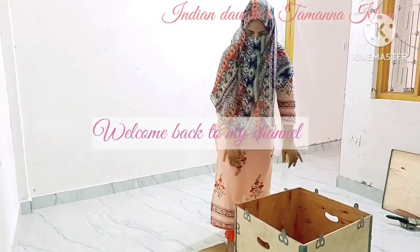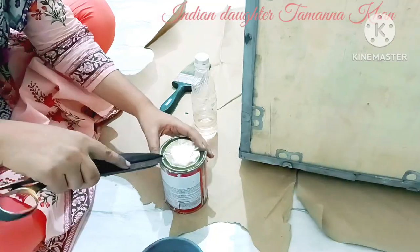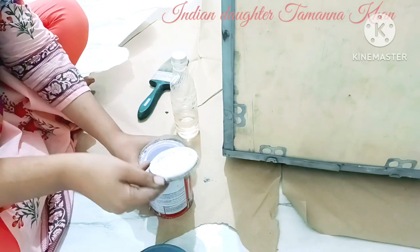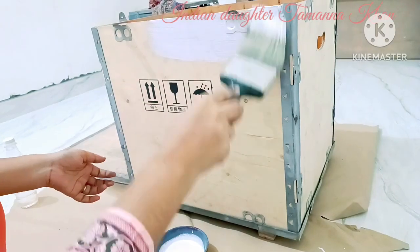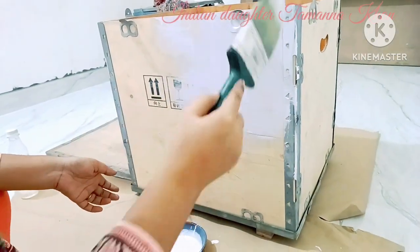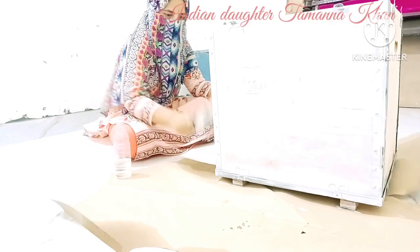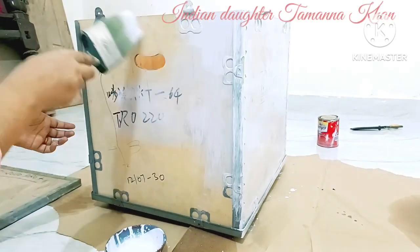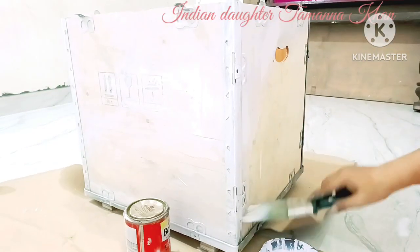hello assalamualaikum welcome back to my channel، میں ہوں تمنا اور آپ دیکھ رہے ہیں میرا چینل انڈین ڈورٹر تمنا خان فرنس۔ آپ لوگوں نے دیکھا ہوگا کافی سارا سامان میں نے اکٹھا کیا ہوا تھا اور میں اکثر کہتی تھی کہ یہ میرا ڈی آئی وائی کا سامان ہے اور ان سے میں ڈی آئی وائیز بناؤں گی۔ لیکن ٹائم نہیں مل پا رہا تھا اور گھر میں کنسٹرکشن چل رہا تھا، اب کنسٹرکشن کمپلیٹ ہو چکا ہے تو میں نے سوچا کہ یہ سارے کام نپٹا لیے جائیں۔